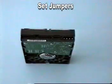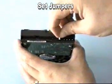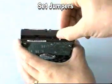The first step in installing a hard drive is to set the master slave jumpers on the rear of the drive according to the manufacturer's installation instructions.